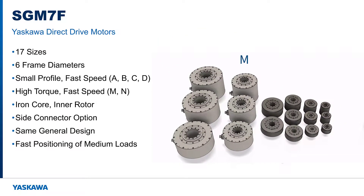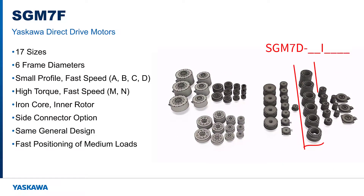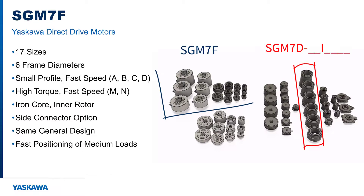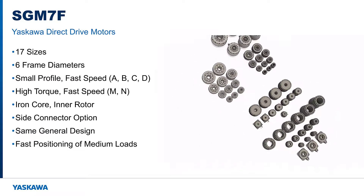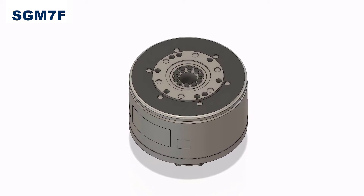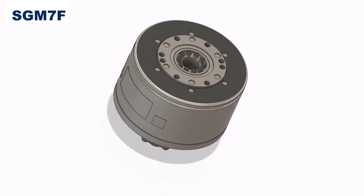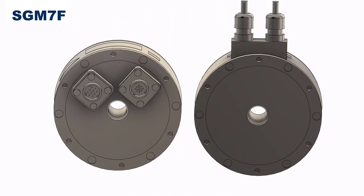Frame diameter M and N are significantly larger. The only comparably sized motor is the SGM7D I series, which I'll talk about later. The torque and load ratings of the large SGM7F motors are not as high as the SGM7D I series motors, but the rated speed is three to five times higher. These motors are the largest in diameter and are designed for the most demanding high torque and high speed applications. The SGM7F are all iron core inner rotor design. Cable connectors can be mounted to the bottom or to the side on the stator itself.